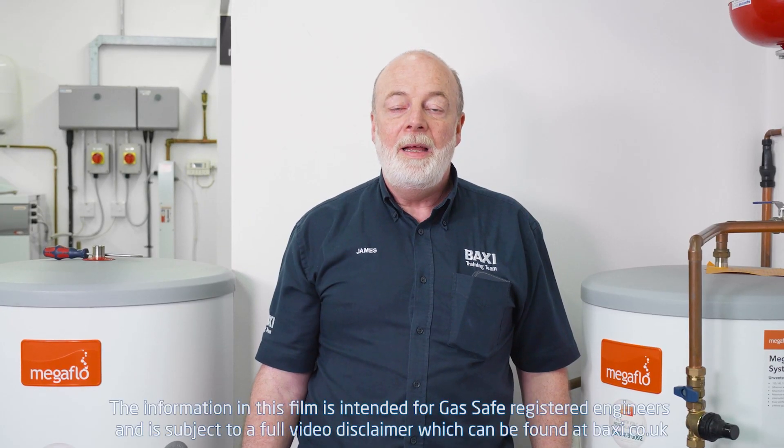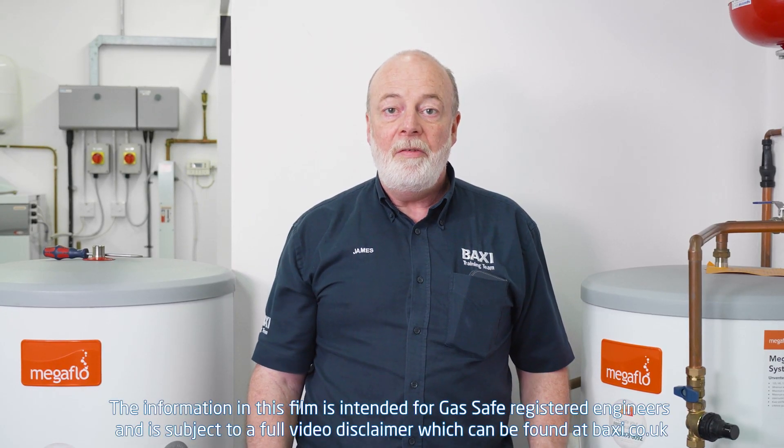Hi, my name's James here at the Dartford Training Centre and today we're going to talk about Megaflow. We'll be looking at the three tiers of safety found on all unvented cylinders.